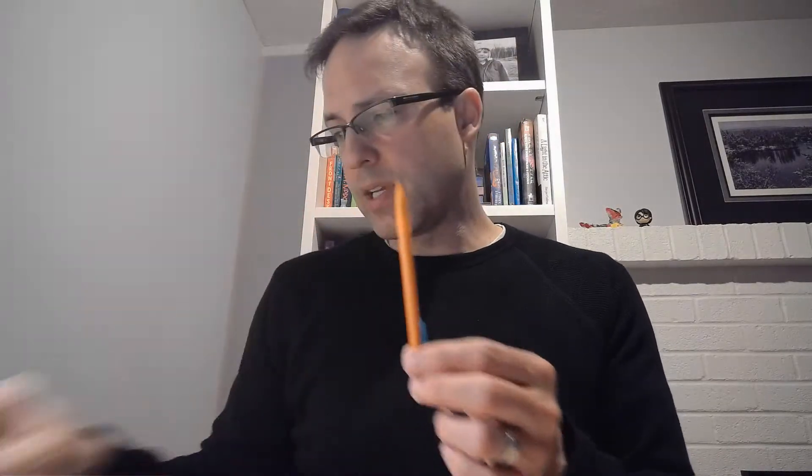First, I'm going to have you get your supplies and get yourself organized. Here's what you'll need: a pair of scissors — any scissors will do as long as they can cut through thin cardboard. Then you're going to need a pencil and something dark, like a Sharpie or a Crayola marker.